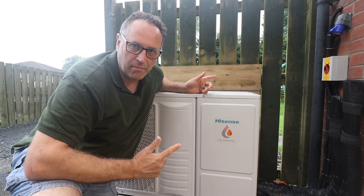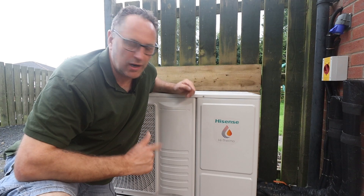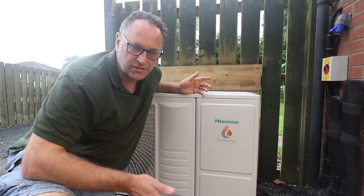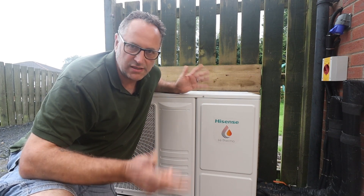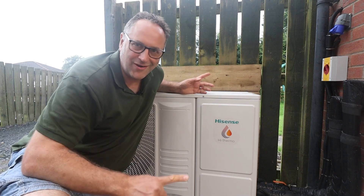This is a Hisense air source heat pump. The most common question we get asked from installers is how do we actually wire these things up? So today we're going to go through all the wiring connections. We're going to show you wiring diagrams on all the mains, the controls, the pumps, etc. So let's get this cover off. Welcome to designmeaheatpump.com.